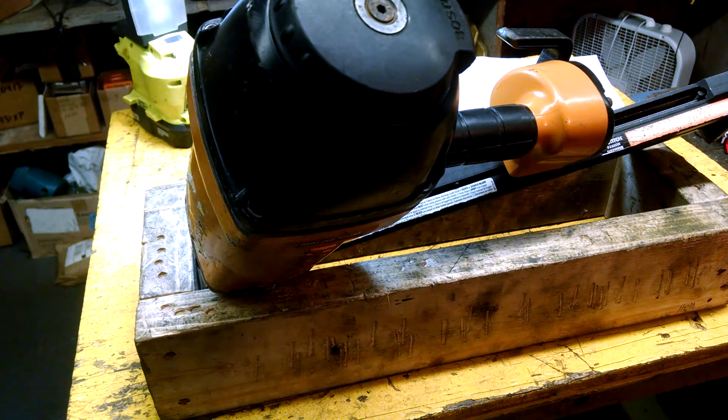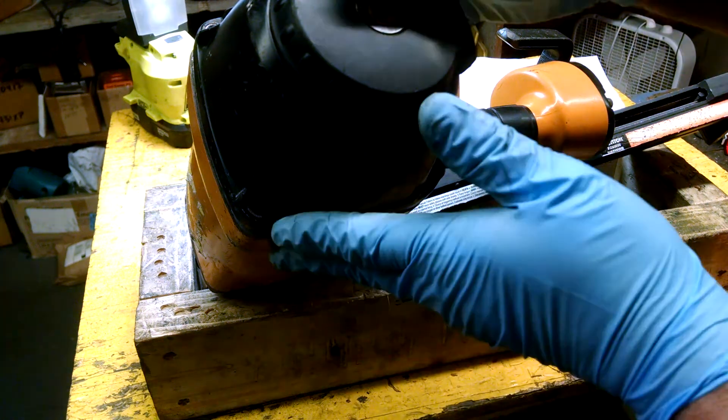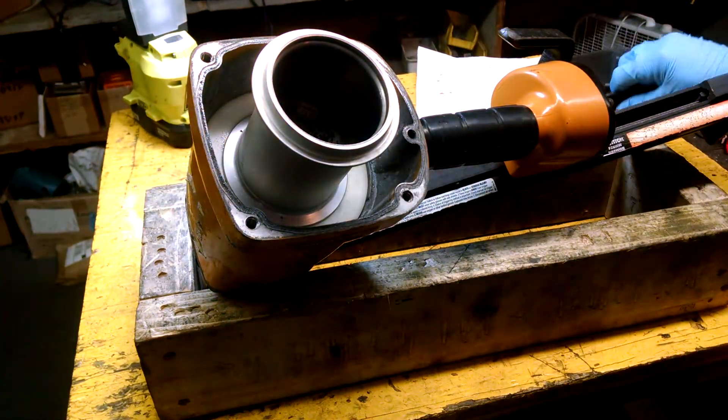Hey there, YouTubers. So we're going to talk about nail guns and oiling or not oiling. Most nail guns require oil. Not all nail guns require oil. This is a nail gun that requires oil.